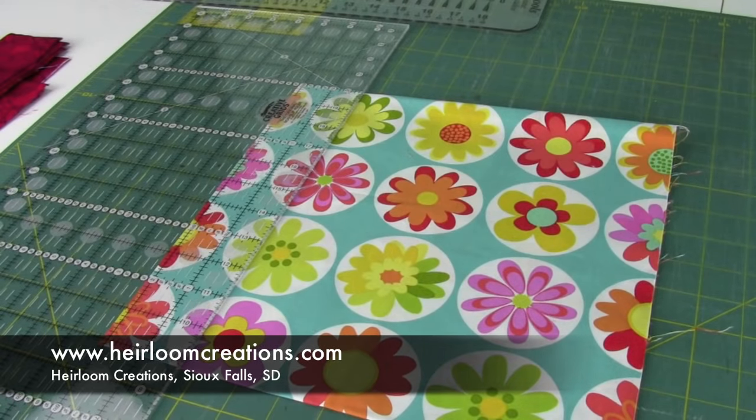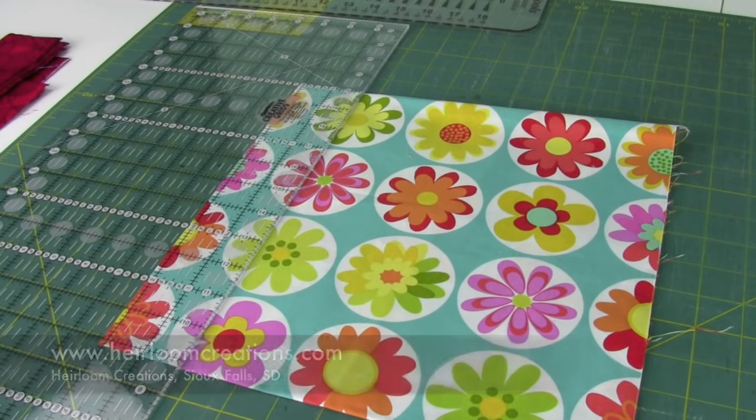At Heirloom Creations, we are always being asked what is the easiest way to put binding on my quilt. So today we're going to show you the easiest, fastest, down and dirty way from start to finish in six easy steps.